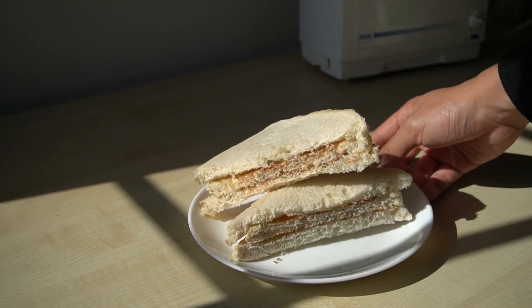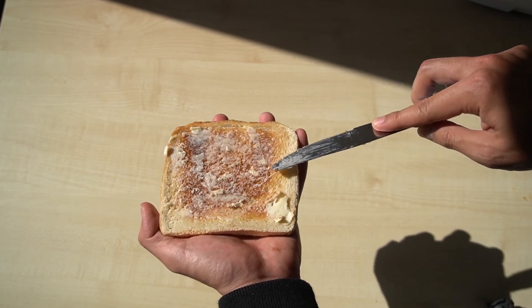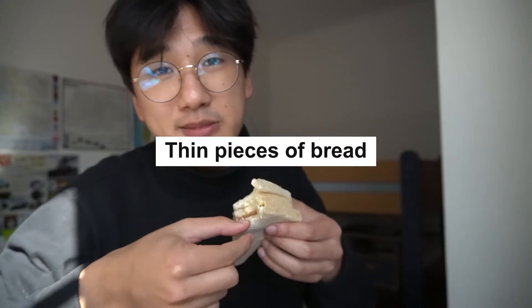You can definitely feel the different textures. I'm honestly enjoying this much more than I expected. The taste is, well I can taste mostly the butter like a toast, but it just has different textures. That was dry. If you want to experiment and you want it to be enjoyable, then I guess thin pieces of bread.